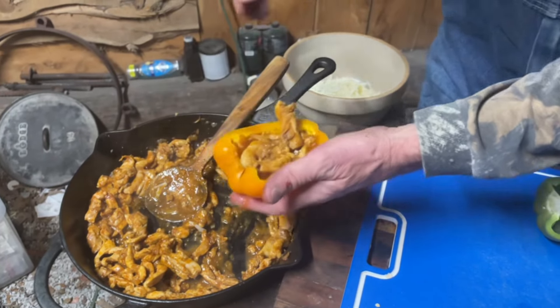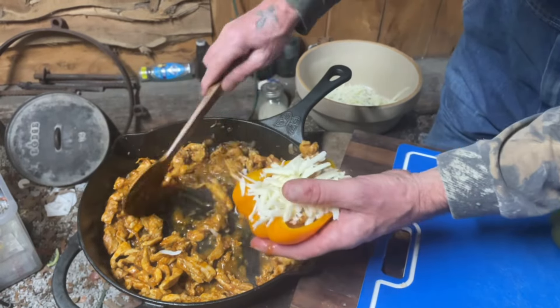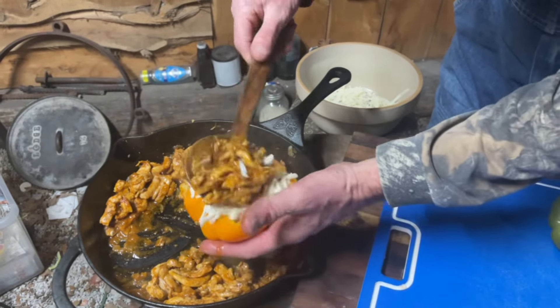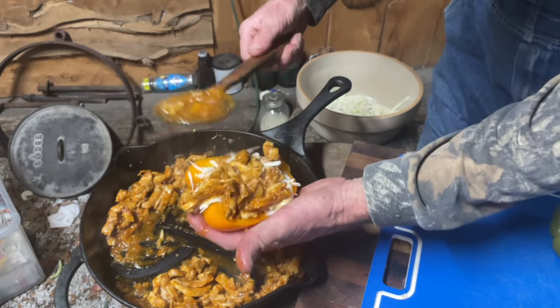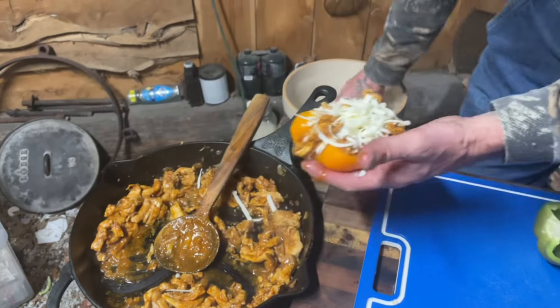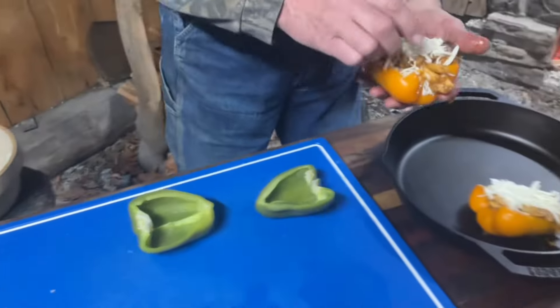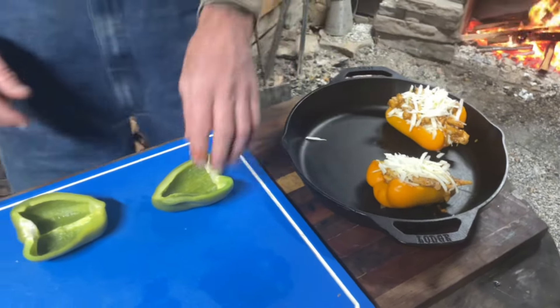A little meat, a little cheese, a little more meat — we're just going to continue this until we get them all done.